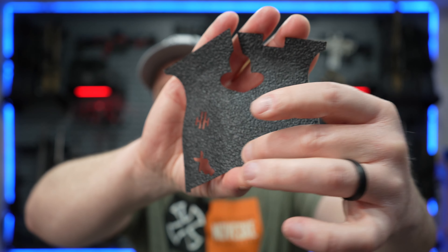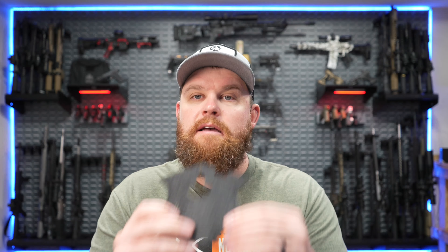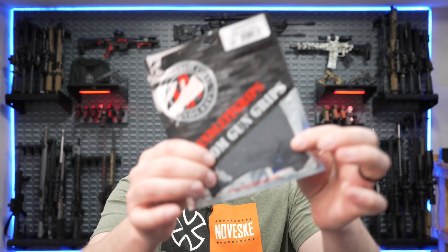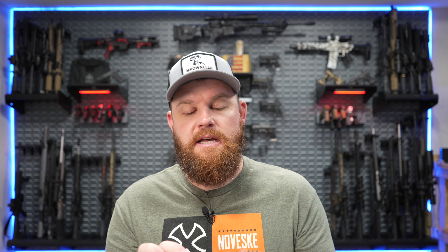They make them in a bunch of different textures. This one is a rubberized texture — it's laser cut and cut out for the XDM logo. They also have a sandpaper texture that's very grippy, like grip tape on a skateboard. One thing to think about for concealed carry is that the sandpaper version will rub against your body — it'll rub you raw against skin, or pick up lint from a tucked-in t-shirt. It is very aggressive, so keep that in mind.